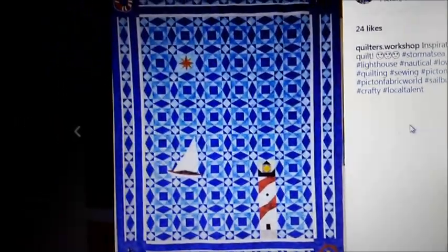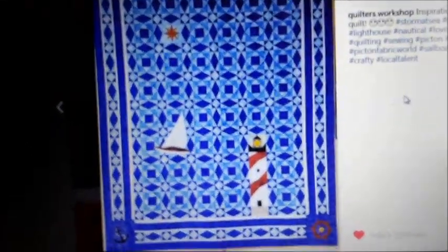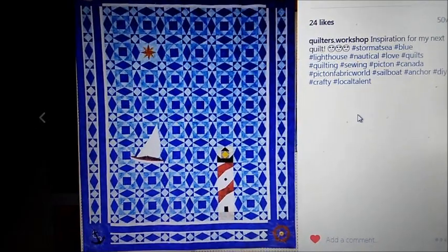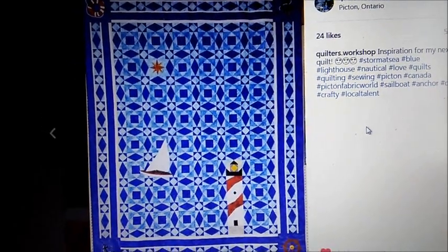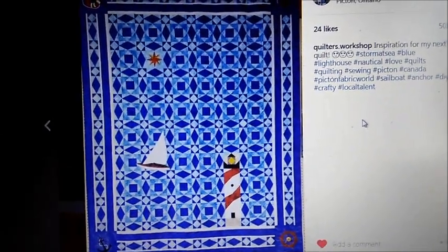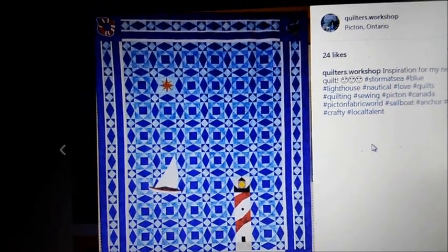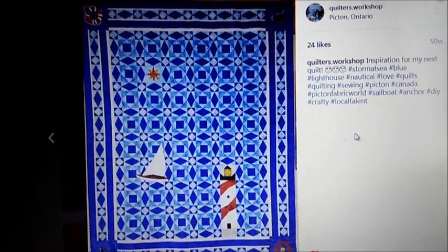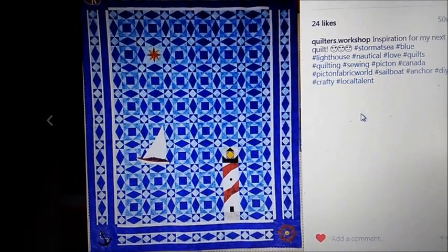So this is the quilt that I'm trying to sort of recreate. I took this picture at Picton Fabric World — it's a quilt store in Picton, Ontario — and don't worry, I had permission to take a picture of it. I'm sort of using it as inspiration, but I'm not entirely doing the same thing. I don't want to do the little sailboat, and I don't want to do the borders the way they are, but I do really like the idea of the lighthouse with the little mariner star up in the corner. I think that's really cute, and I love that the stripes on the lighthouse are made the same way. So obviously I'm making up that portion myself — my pattern currently consists of a whole bunch of scrap paper and sticky notes with a few things written on them.